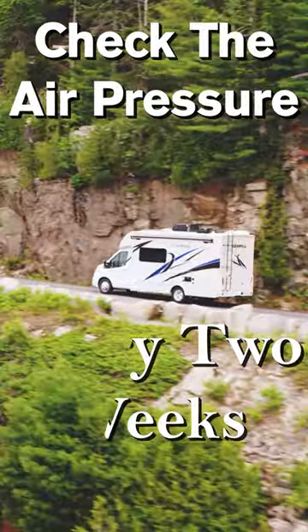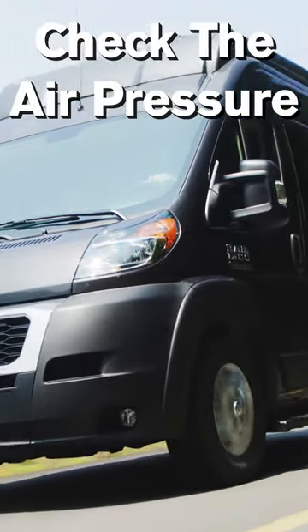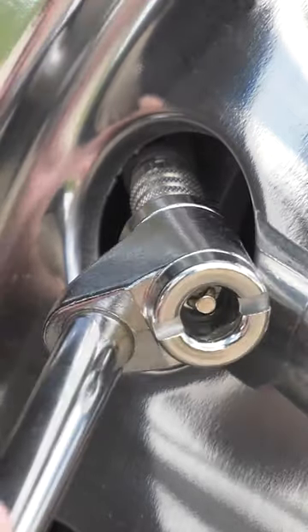You should check the air pressure every two weeks, or at least once a month, and before any major trip. Your tire pressure should be checked every morning on long trips.